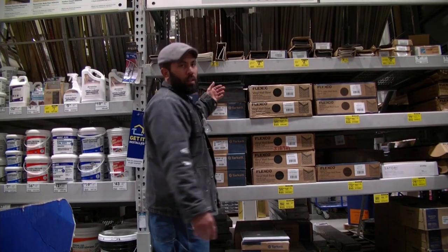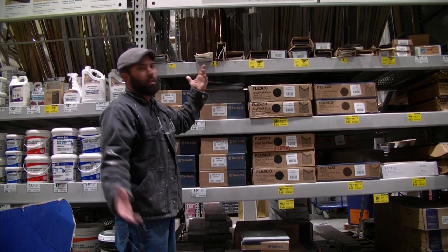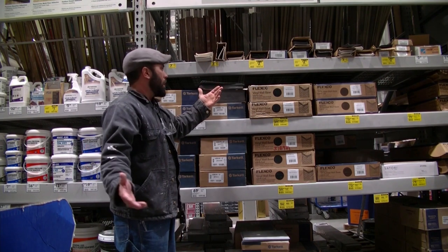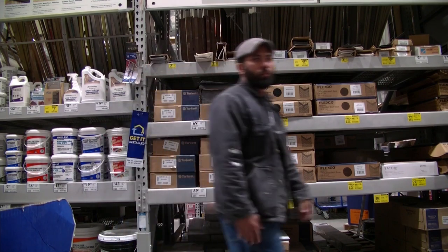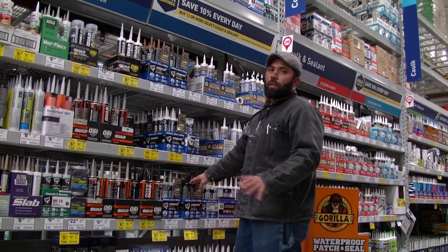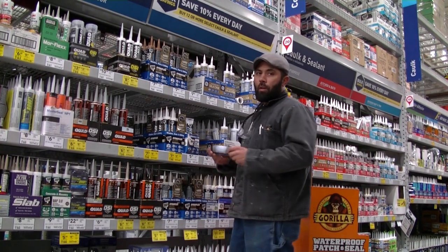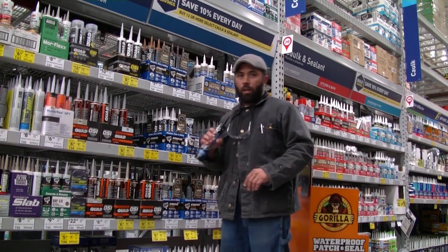I don't actually need any VCT — I just wanted to show you how cheap it was. It's 69 cents a tile, so go crazy with it. But I came in here because I only really need one thing. This is strictly a preference thing, but for me, for this type of thing, I prefer the black caulk — I prefer the big black caulk.